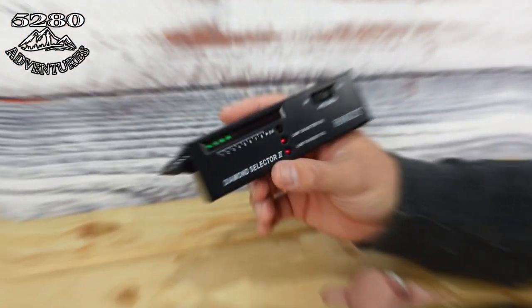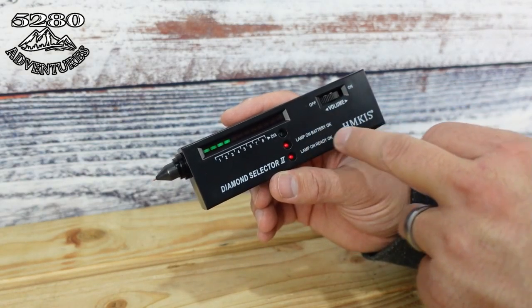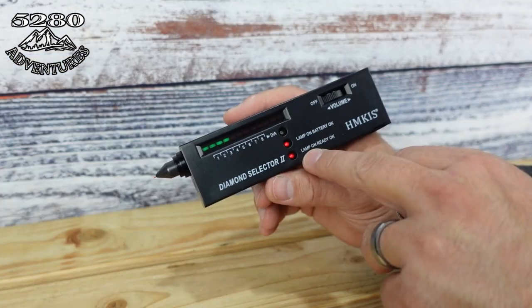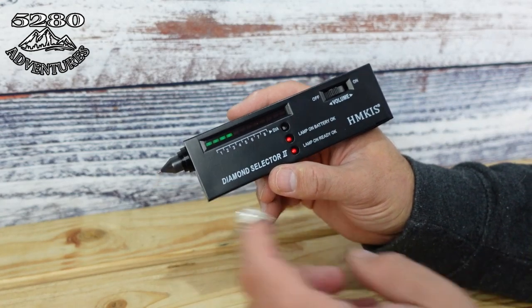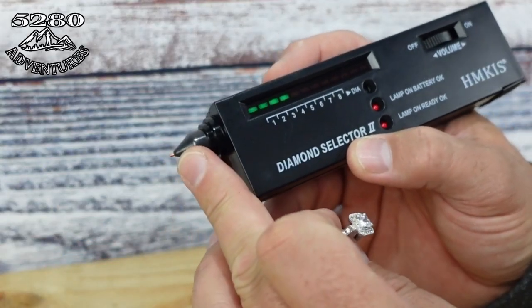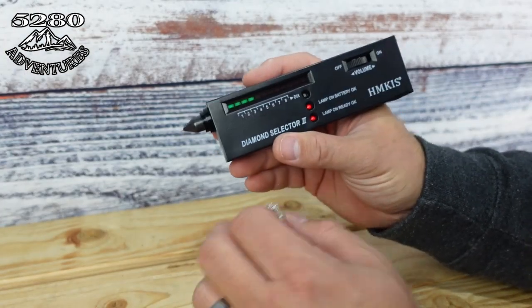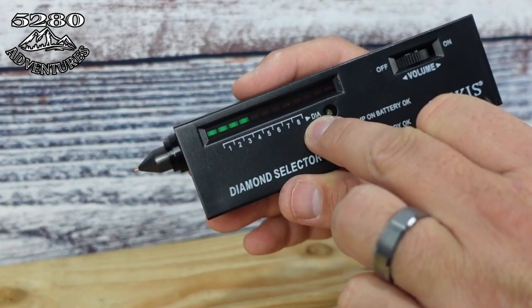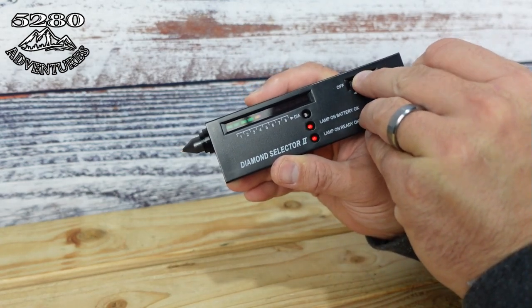Let's get down to business and check if this ring is actually a real diamond ring. What you do is turn on the diamond tester — diamond selector is what they call it. The red light will come on to show that you have battery, and then once it's warmed up the 'lamp on ready' light will light up as well, meaning it's ready to test. Take the probe and touch it to the suspected diamond.